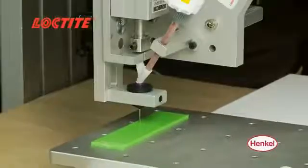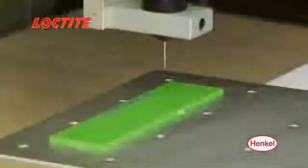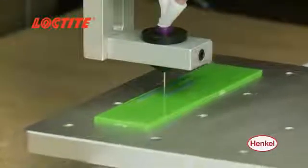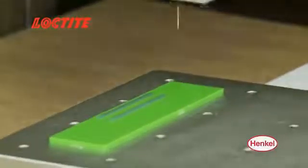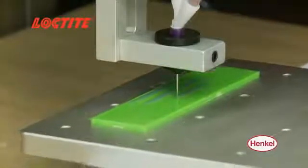Controlling the product flow at the dispense tip allows the cartridge dispenser to be under constant pressure. This eliminates the inherent dispense fluctuations associated with applying and releasing pressure on the product cartridge, resulting in increased precision and repeatability.